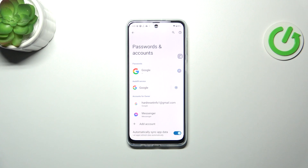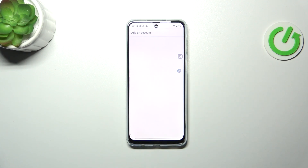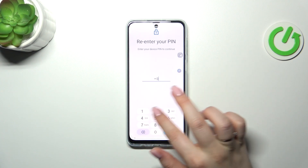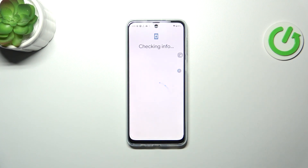Now as you can see, here we've got the accounts for the owner. We've already got our Google account added, but let me add a new one. Let's tap on 'Add account' and choose Google. Make sure you've got an internet connection, because it is required for this operation.